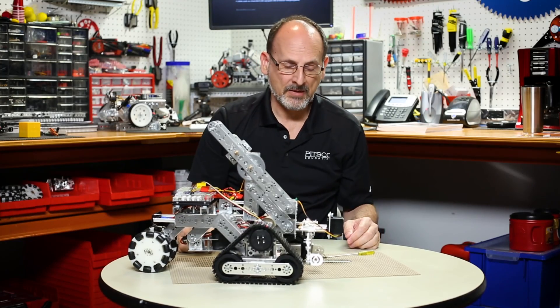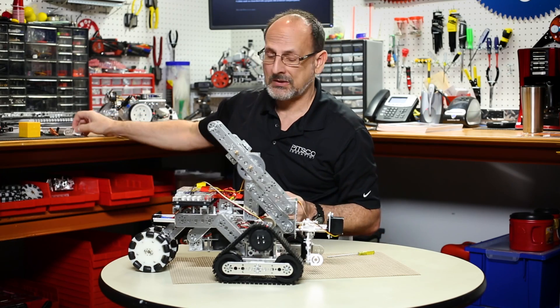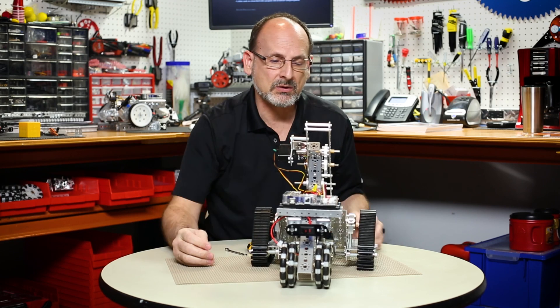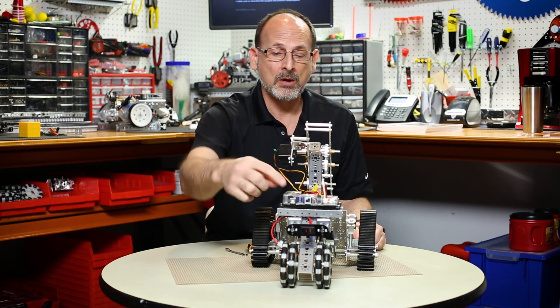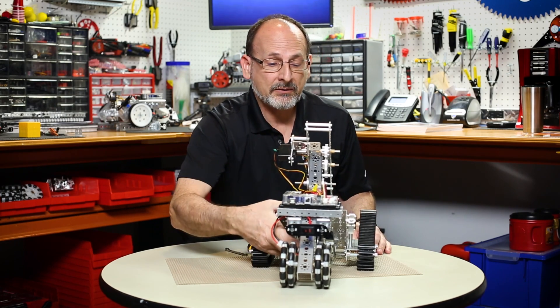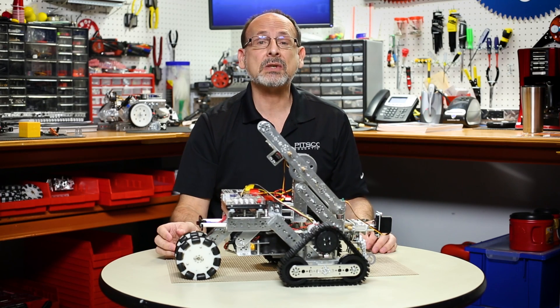Now physically I have a robot where, instead of the RC control, I've mounted the Prism controller. I've relocated my switch and I've added a sensor, so now I've got a robot that I can program — and have programmed. So we'll see how that works.